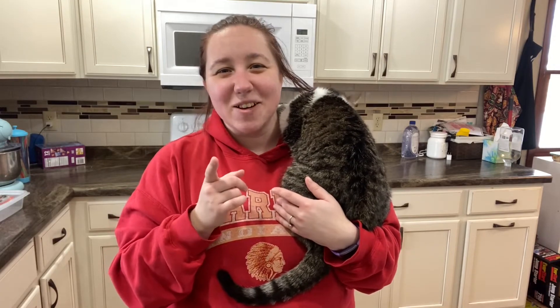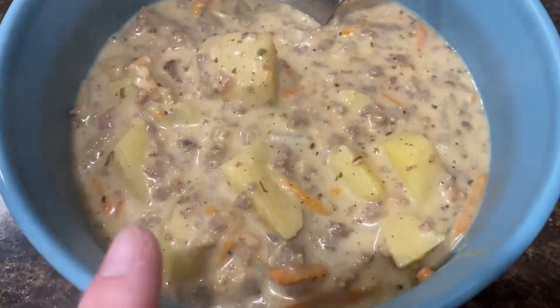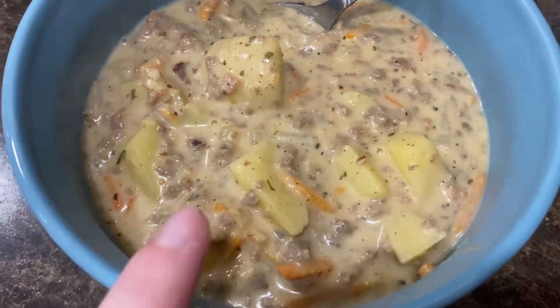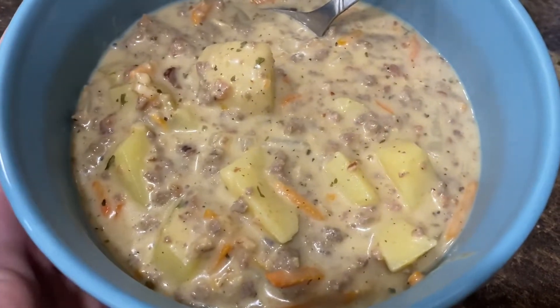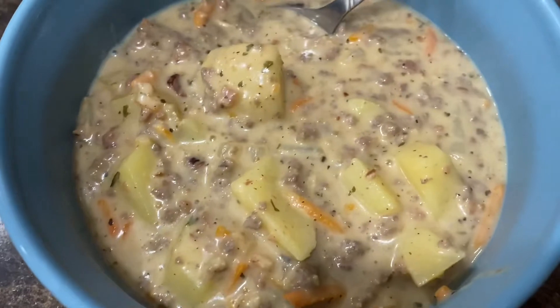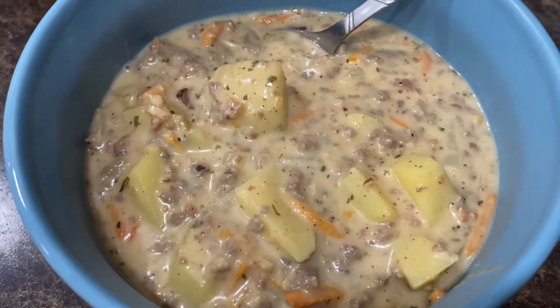Here's dinner tonight — it's cheeseburger soup! I saw this on Southern Country Living; their channel is so amazing, go check them out. Calvin and Marie, tell them I sent you. I tasted this already and it is so good. I cannot wait to eat this. I will leave their link down below where they made the soup as well as their channel.